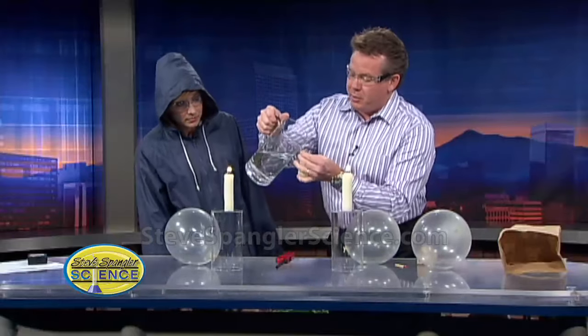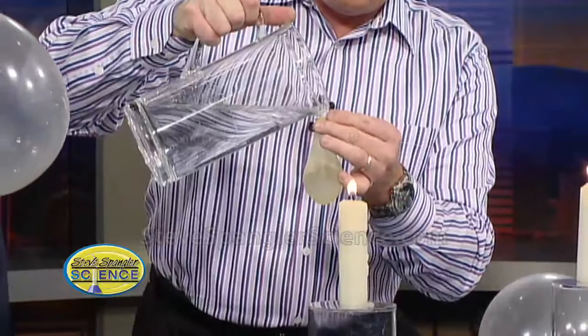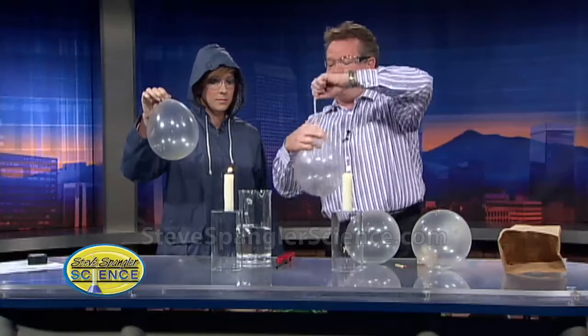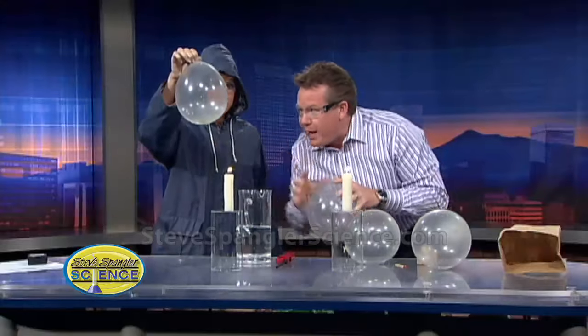All right, so now look at what we do. You take a balloon — I'm using these clear ones so you can kind of see what's going on — and you can pick up the one that you have over there, since I already tied it for you. I put the water in the balloon like this, so there's not a lot that's there. So now, watch this — I want you to take the balloon and put it right into the flame.